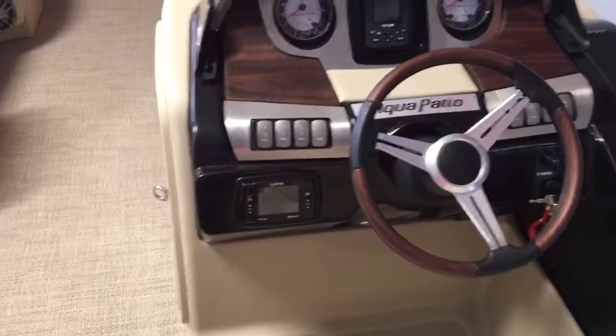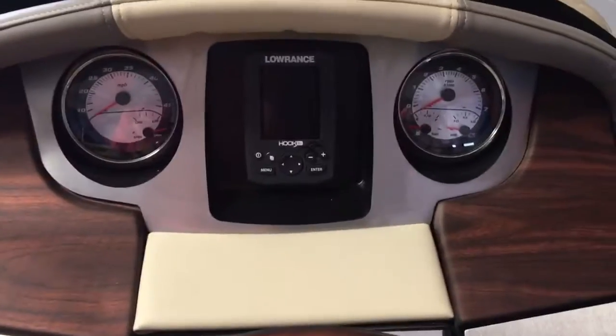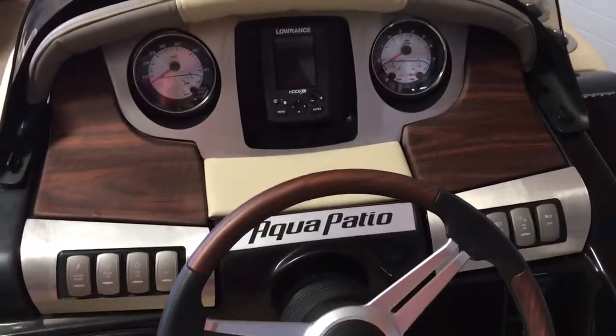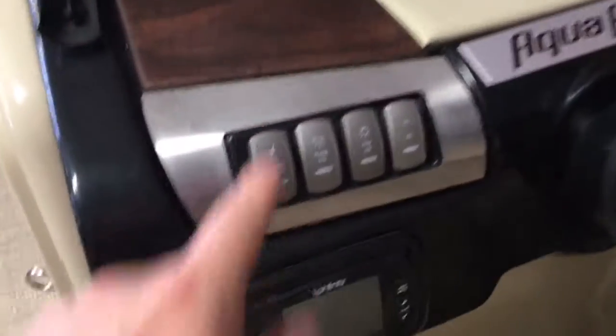We have the Infinity six-speaker Bluetooth sound system and a Lowrance color fish finder here in the dash, along with a full instrument panel — speedometer, hour meter, and tachometer — and a master power switch.